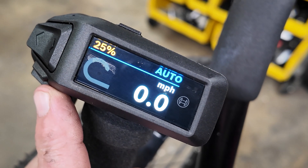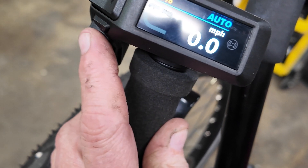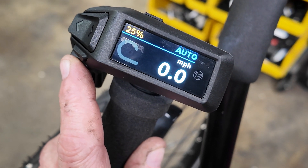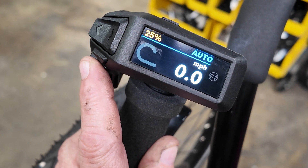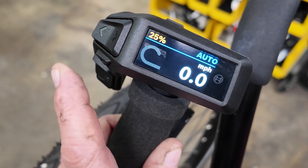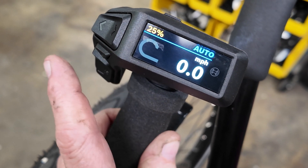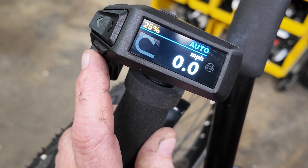The Auto function is interesting because it will actually increase the power level automatically — for example, when you start on a hill and you're starting to slow down, it'll up the motor power to help with the assist, just automatically, instead of having to manually change from Eco to Tour. It'll do it automatically if it's on this setting.